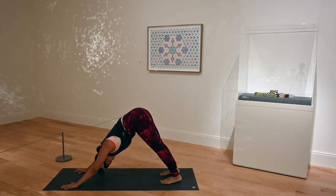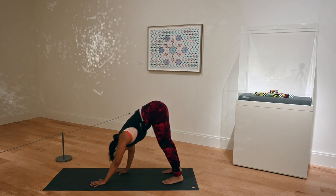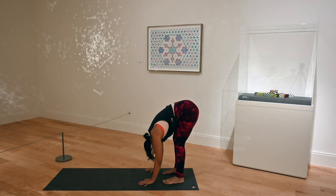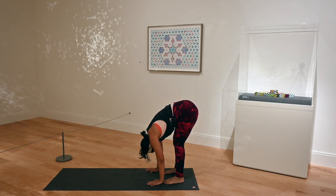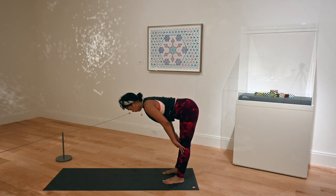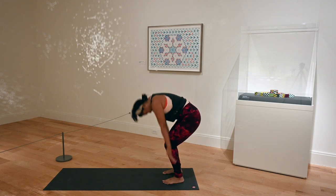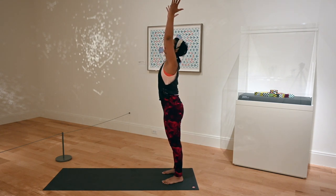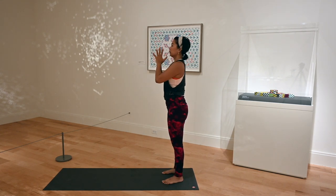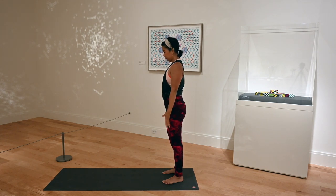A lot of razzling and dazzling here. Keep looking at your ankles. Walk your hands towards your feet, let's take a little breather here. Nod your head yes, relax your neck. Shake your head no. Inhale, halfway lift. Exhale, melt your hands down. Inhale, swoop your arms overhead, extended mountain pose, hands at heart center. Full breaths here.